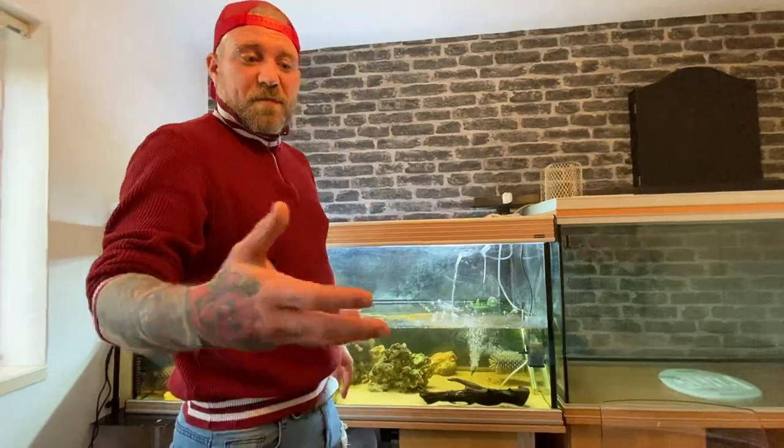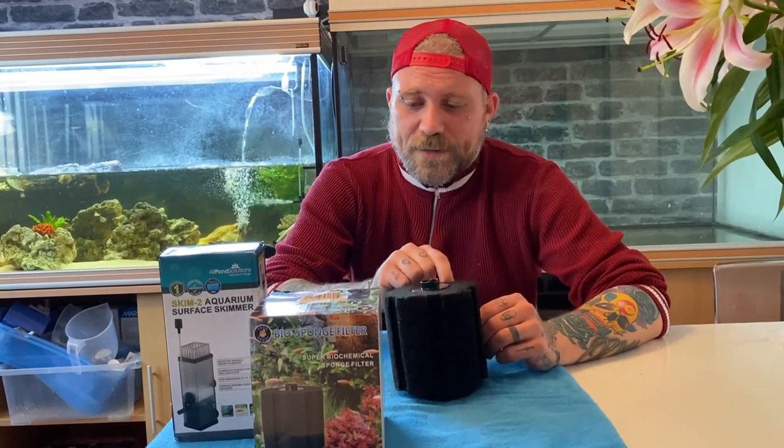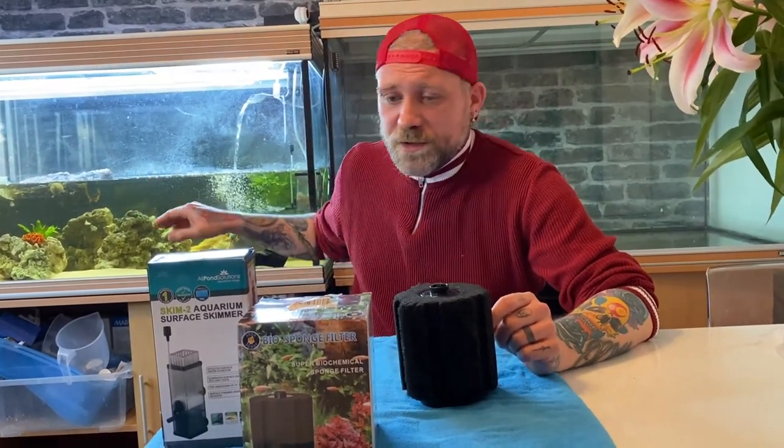I'll put the links in the description for where you can purchase one of these — ten pounds, fifteen dollars. So the second thing we're going to look at is a sponge filter. Notoriously, turtles will pull and pinch at these. What happens is you have a buildup of good bacteria, and that's all nice and yummy to turtles, so they'll try and eat it. But there's a simple method that allows you to still have a sponge filter, because they're great — a great addition. As I said before, you can't be over-filtered.